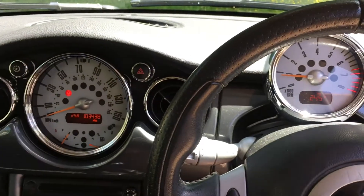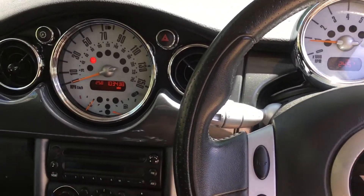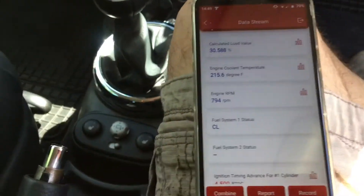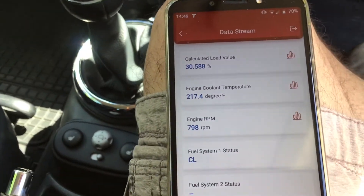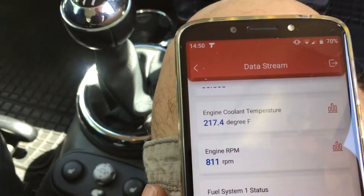Just to let you know, this car is in good running order at the moment - it's not showing any trouble codes, it runs nicely, and the temperature and all that is where it should be. So I'll just show you what we've got on the live data.